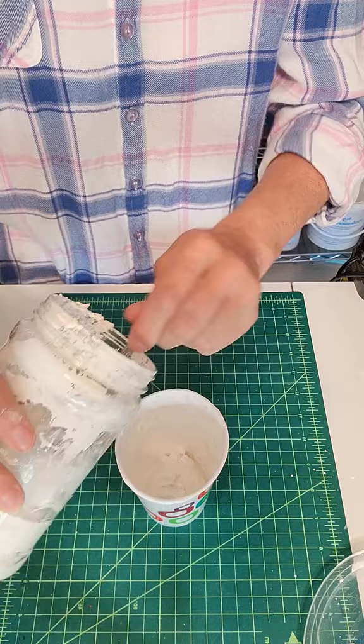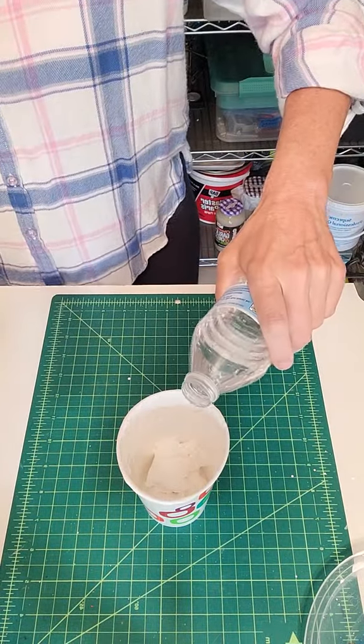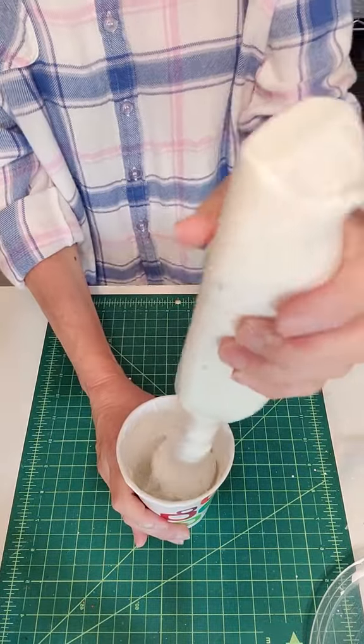Put some gloop in there. A little water. Go to your satisfaction, to the thickness that you like. This is going to make noise, sorry.